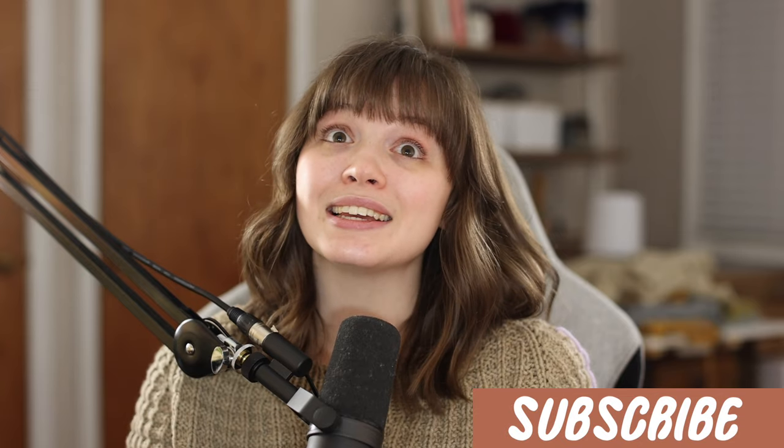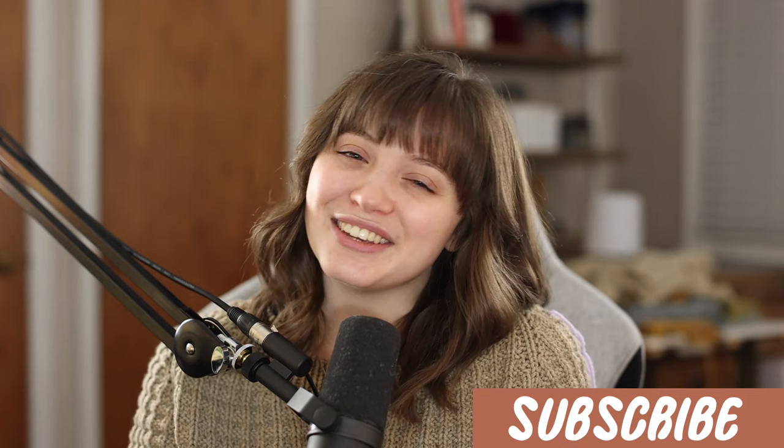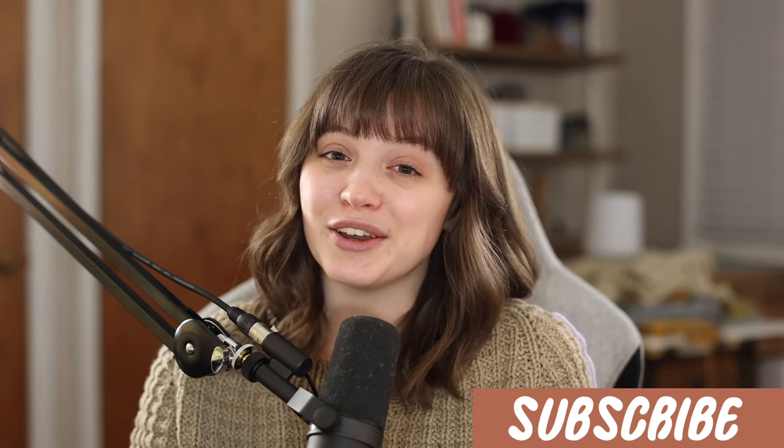That is my 20 tips and tricks for 20k. Thank you guys so much for watching and for subscribing. I have a blast making videos for you all — knitting, teaching, and chatting. Thank you to all 20k of you, which is mind-blowing. I'll see you guys in the next video.